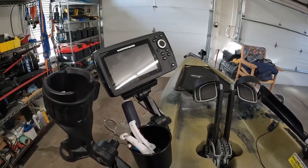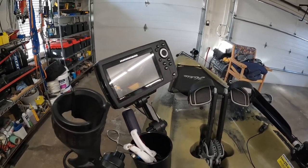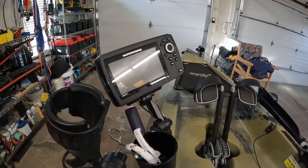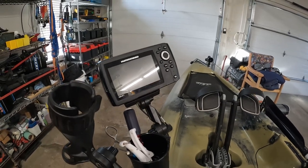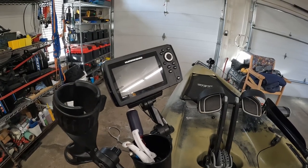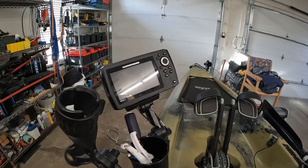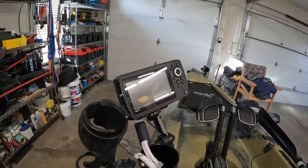Let's move on to the electronics. The electronics I'm running on this is my same Hummingbird Helix 5 chirp that I was running on the old Topwater 106. If you saw any of my older videos, it's a great little unit — it really does all that I need it to do. You get really good downscans. You can see weed structure, rocks, logs on the bottom of the water. Just a really good little unit for the price.